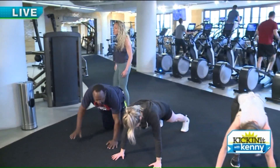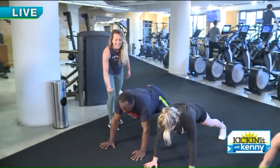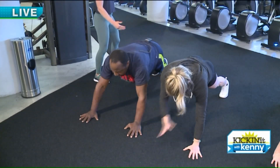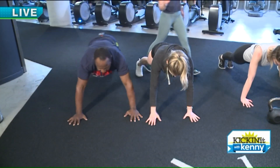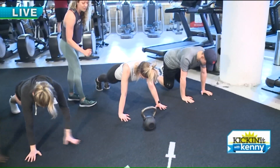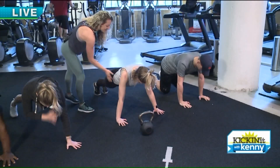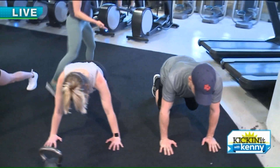Last but not least, we have to work that core. Keeping your core strong will keep everything else strong. We're going to start with a plank tap — taking opposite hand, tapping opposite shoulder, keeping hips tight, keeping in line and straight. Then we have the regular basic plank — nice and in line, shoulders, elbows, wrists. Tighten that core, everything engaged. She is like a straight line from her head to her heels.